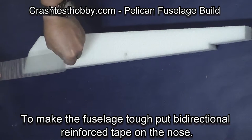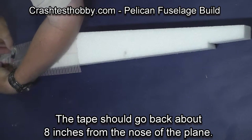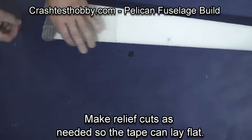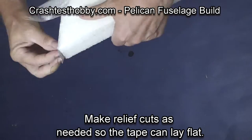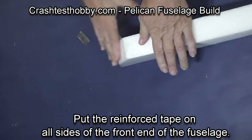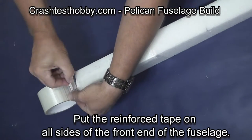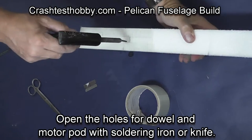After you've got your basic holes cut, remove the parts and go back and apply some bi-directional tape around the front of the fuselage. This makes the fuselage strong enough that it just doesn't tear and makes it so that your plane will last. Make relief cuts as needed so the tape can lay flat. You want to put the reinforced tape back to about the center of gravity — that way you're not adding weight that has to be compensated for in the nose of the plane.